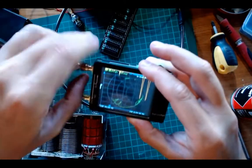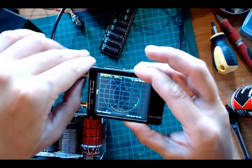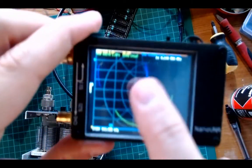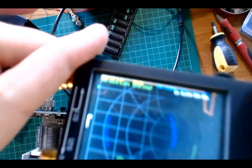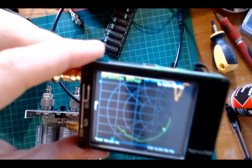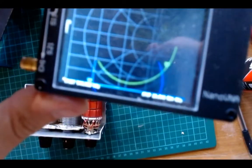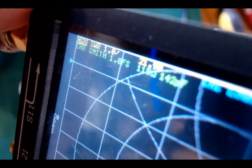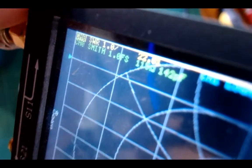The resistor is connected to this BNC cable, and if I connect the BNC cable to the NanoVNA we can see the response — and as you'd expect, it's horrible. The SWR is over the top: it says 21.